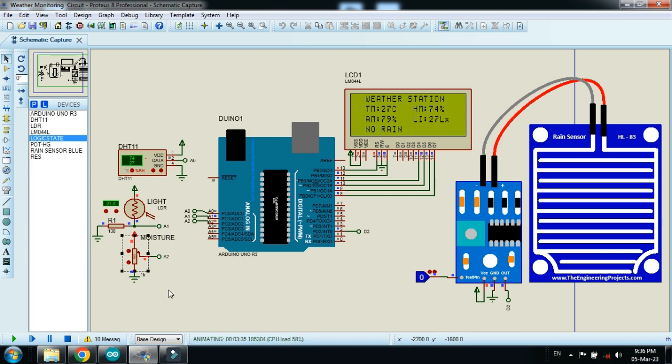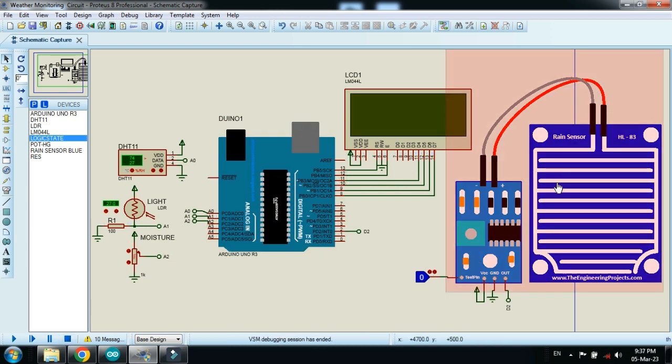I'm using a potentiometer as the air moisture sensor because Proteus doesn't have an air moisture sensor. The system will measure temperature and humidity with the DHT11 sensor, sense light in lux with the light sensor, measure air moisture with the potentiometer, and detect rain with the rain sensor.